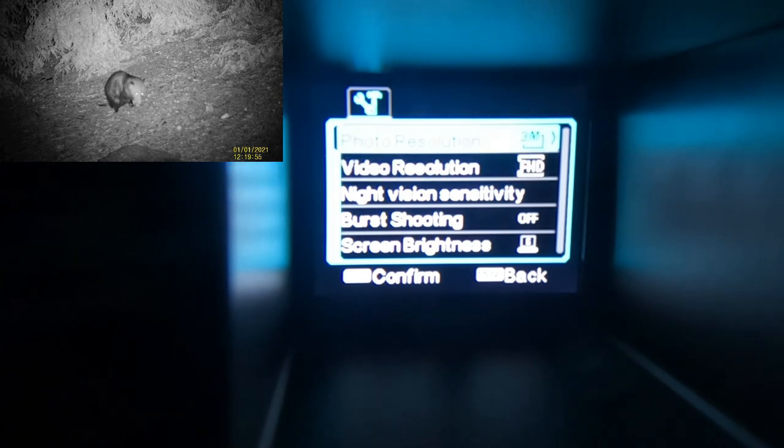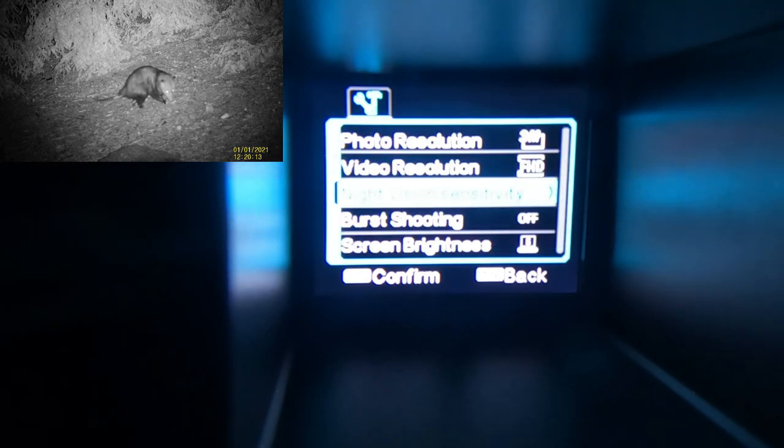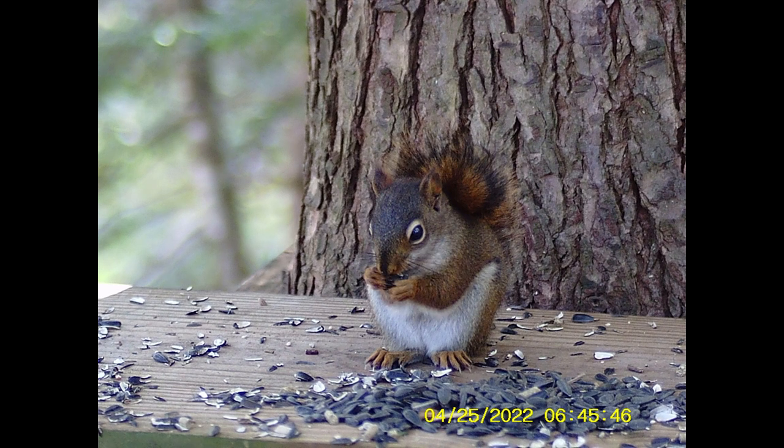The two forward buttons on the left side, when held down, give you zoom in and zoom out. In the menu, photo resolution is set with the set button. Video resolution — same thing, simple — 1920 by 1080 is the max resolution, and I always leave it there. Night vision sensitivity has low, medium, and high settings; I have it on medium. There's also burst shooting for taking photographs — I'll show that this morning. You can see the burst symbol in picture mode.